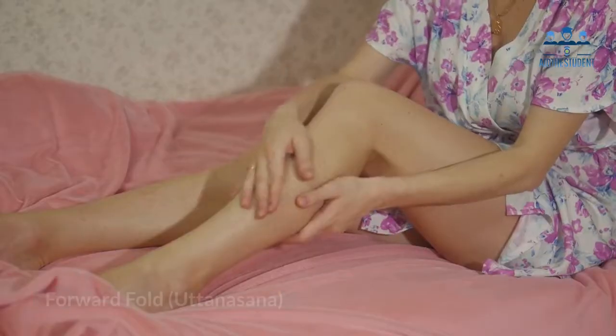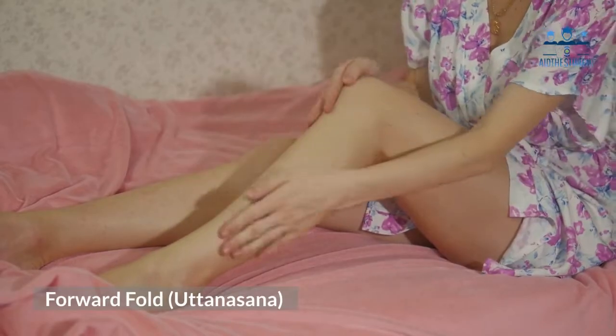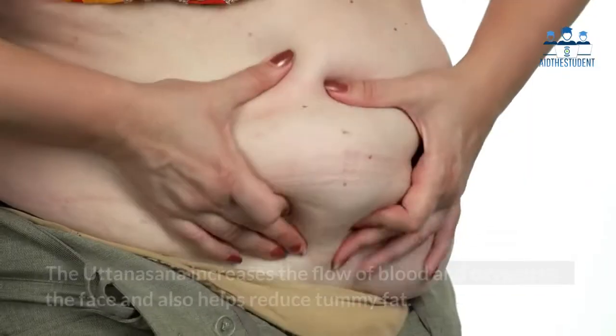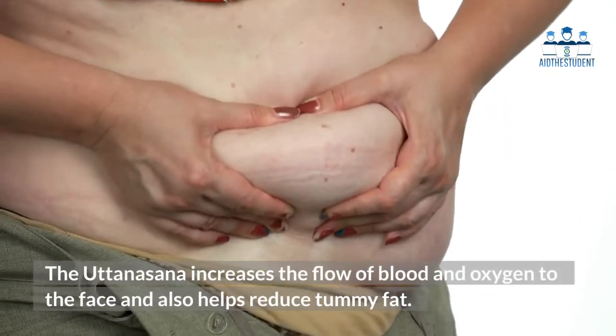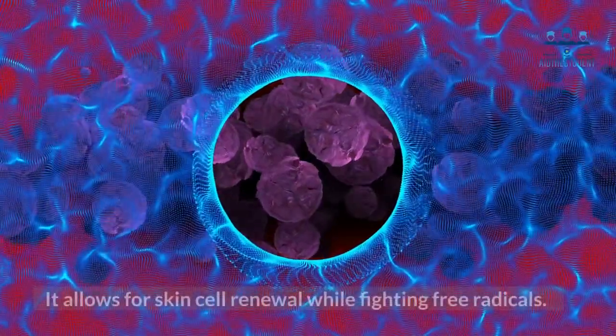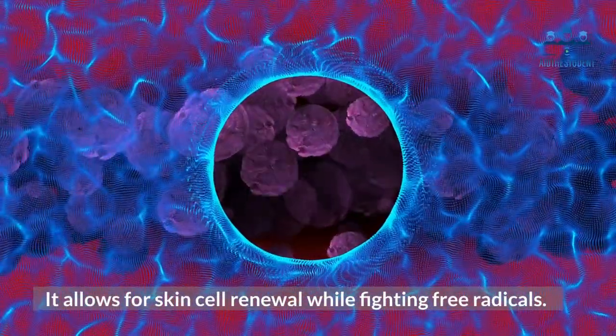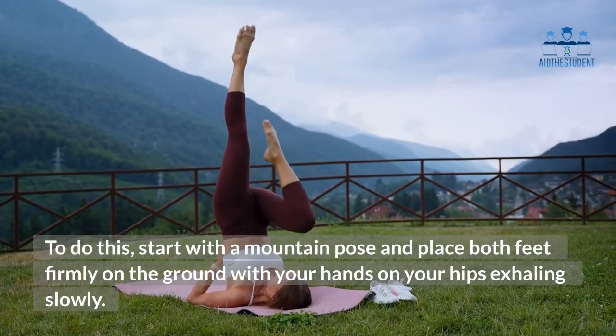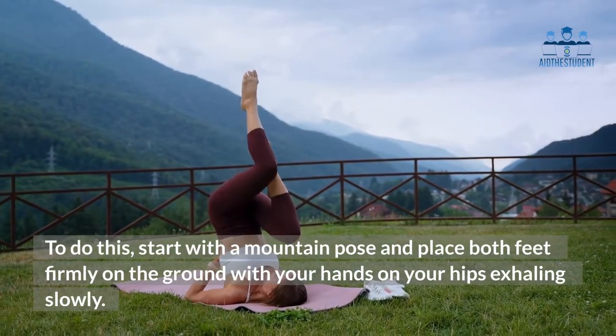One: Forward Fold — Uttanasana. The forward fold is a great yoga pose for youthful skin with a natural glow. The Uttanasana increases the flow of blood and oxygen to the face and also helps reduce tummy fat. It allows for skin cell renewal while fighting free radicals. To do this, start with a mountain pose and place both feet firmly on the ground with your hands on your hips, exhaling slowly.